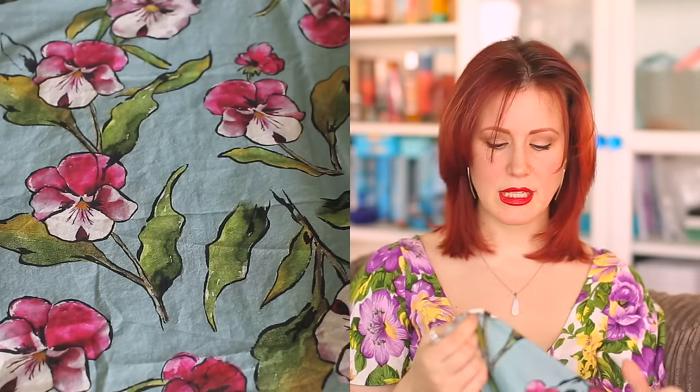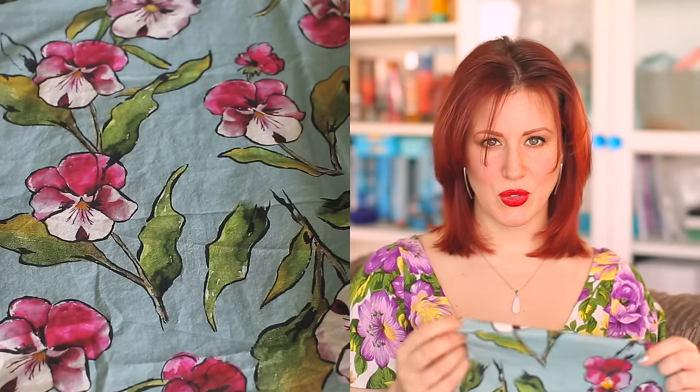The next fabric is this amazing cotton lawn which I picked up from Sew Over It. When I got to the stall someone else was already buying some and it didn't look like there was much left on the bolt — I just had to have it. I got three meters of it and I'm planning on making a Sew Over It Doris dress, probably with a slightly fuller skirt because that's my taste. I absolutely adore this and cannot wait to get it made up.